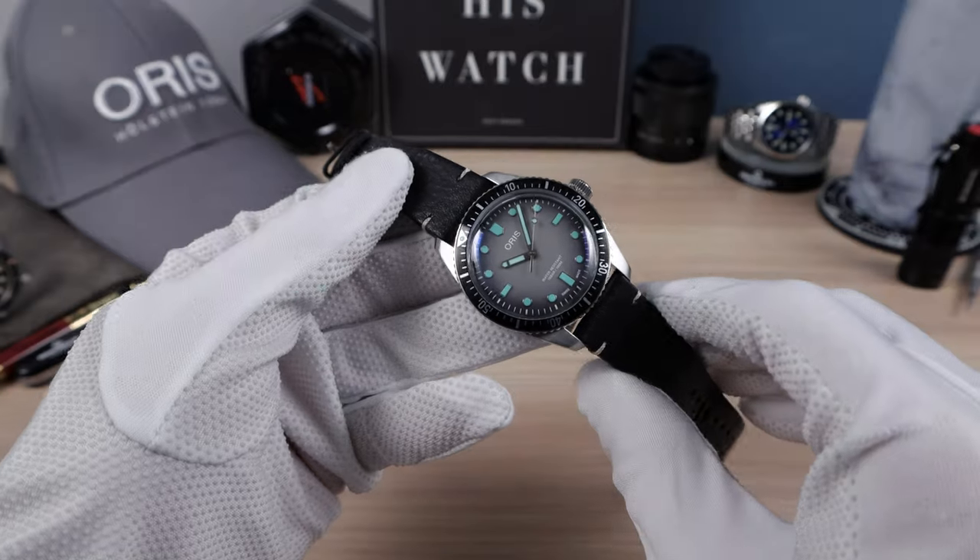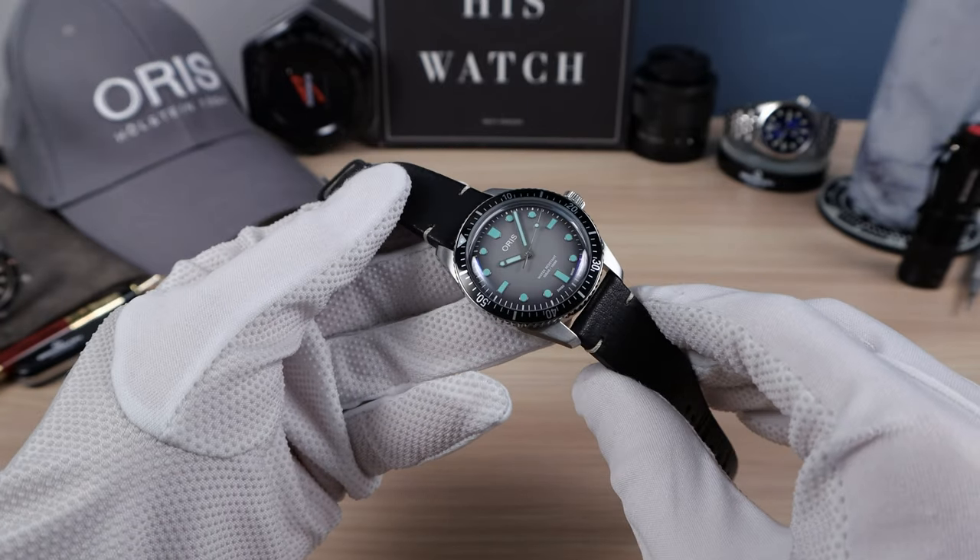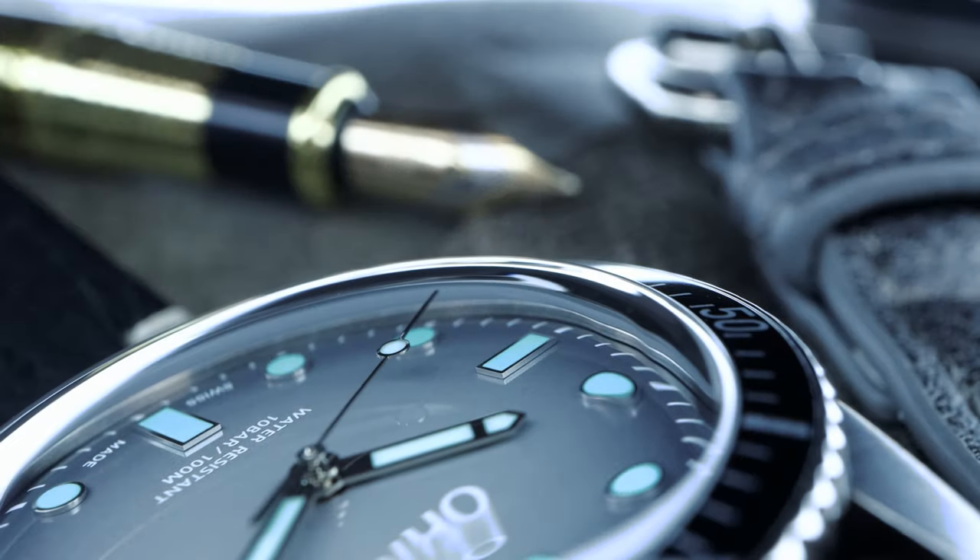So this watch is called the Glow, and it doesn't glow well unfortunately. The hands are fine and the lume pip, but the hour indices are ultra weak. If we show it next to the Black Bay 58, you can see the difference right there. So the lume is disappointing. Come on, Oris. This watch is gorgeous — it has so much charm, so much X-factor.